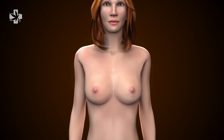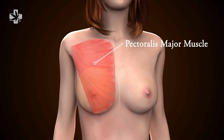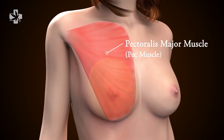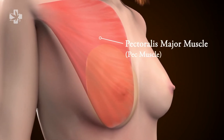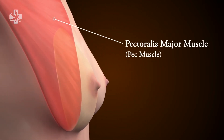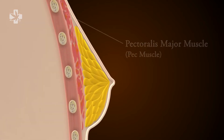The chest muscle most important in a breast augmentation is called the pectoralis major muscle, also known as the pec muscle. This muscle extends from the arm bone near the shoulder and attaches to the chest wall near the midline. How breast implants are placed in relation to this muscle is very important in determining the final long-term results of a breast enlargement.